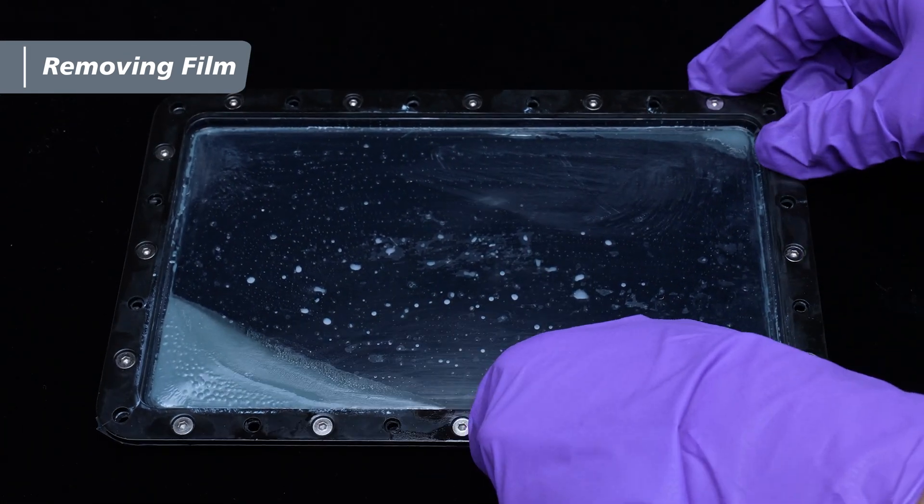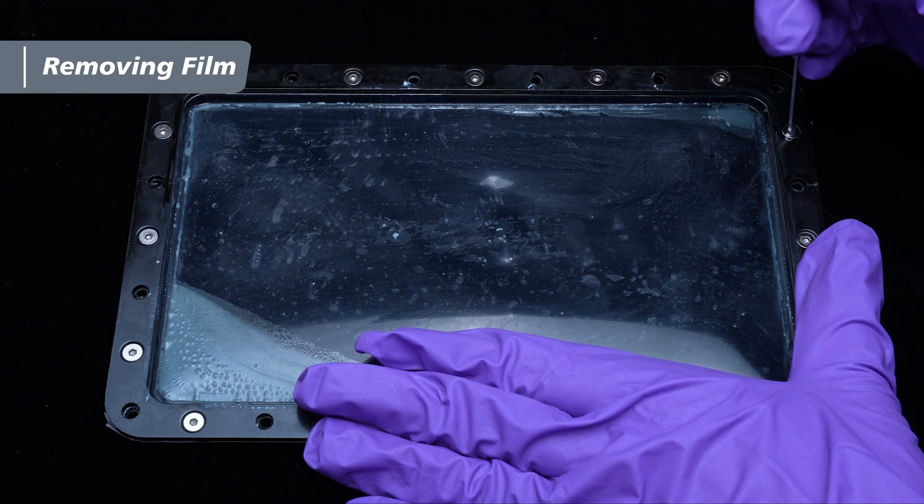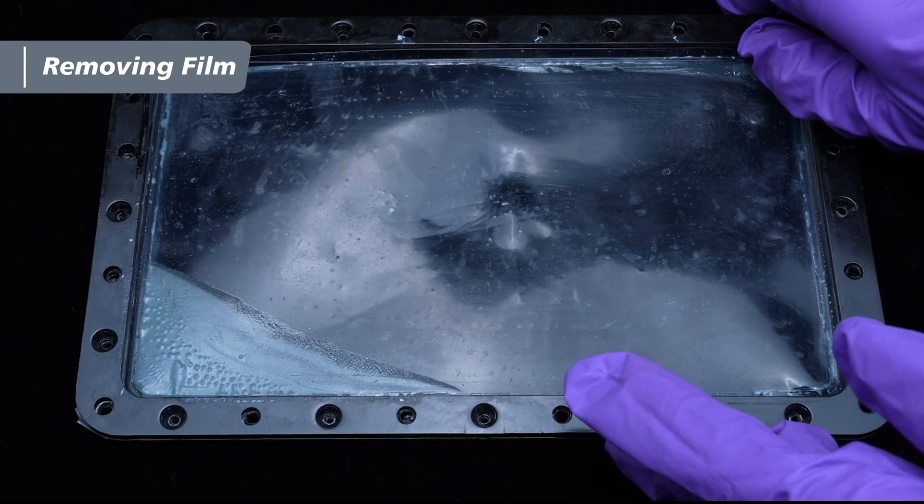Flip the metal frame to the other side. Switch to the 2mm hex key and remove all other screws. Now you can remove the old film.